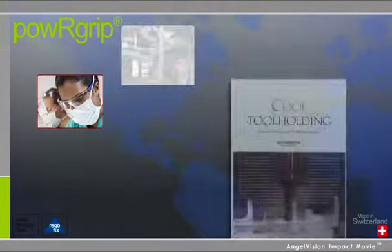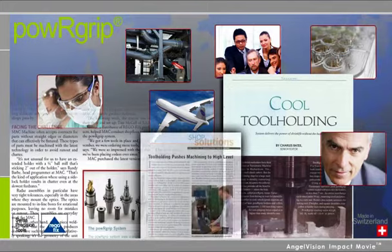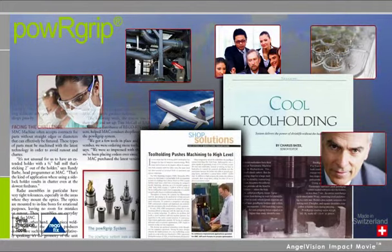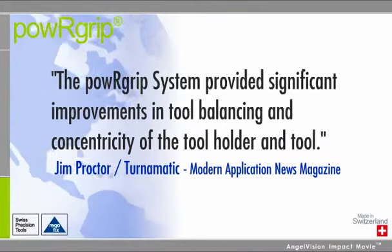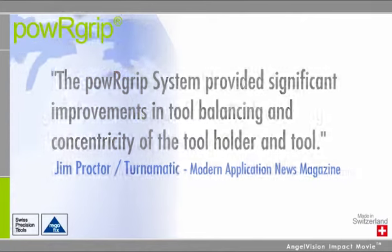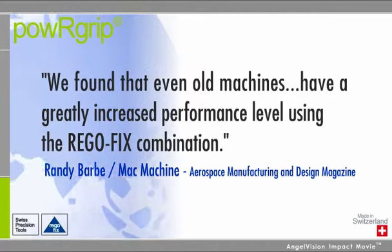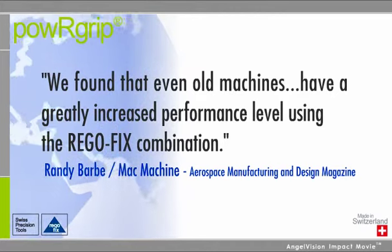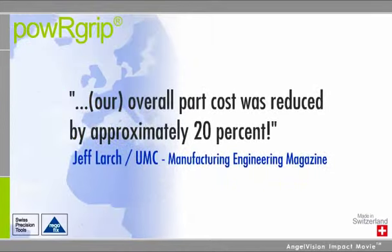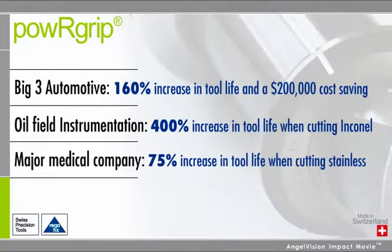But you don't need to take our word for it. Our growing list of satisfied customers includes leading-edge companies from a wide range of industries around the globe. The PowerGrip system provided significant improvements in tool balancing and concentricity of the tool holder and tool. We found that even old machines have a greatly increased performance level using the RegoFix combination. Our overall part cost was reduced by approximately 20%. And the ROI is significant no matter what your industry.